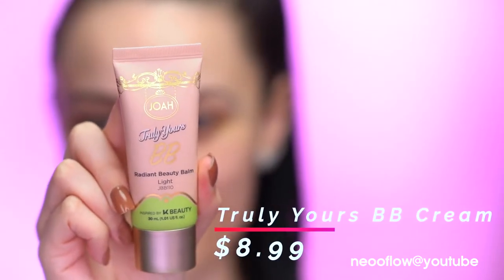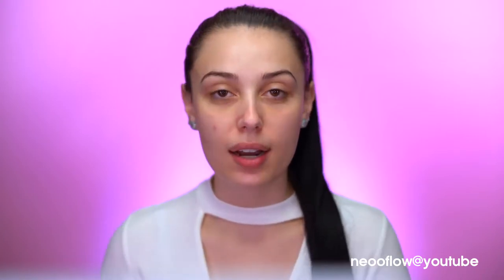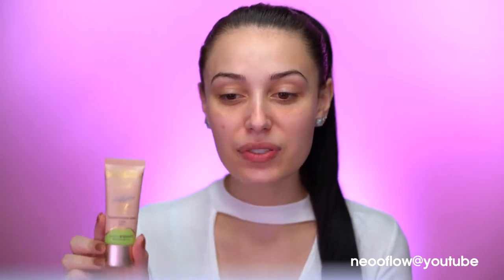Now we're going to get into our base using the Truly Yours BB cream, described as a radiant beauty balm. This is a tinted BB cream and what I really like about it is that it's a multi-purpose product — makeup, skincare, and primer all in one. The scent of this is really nice, very calming and pleasant.